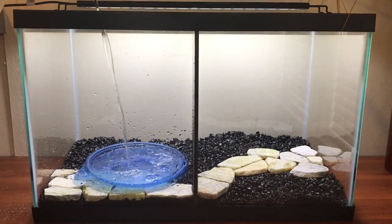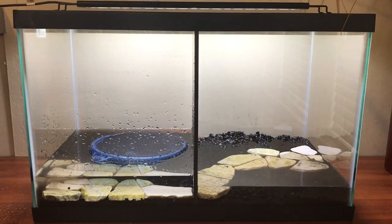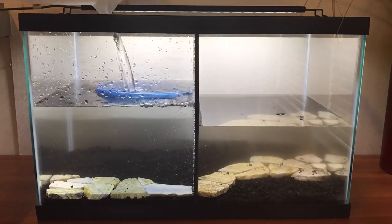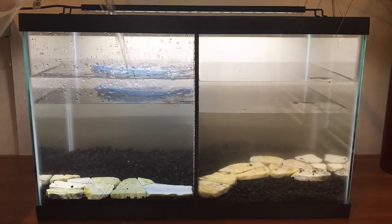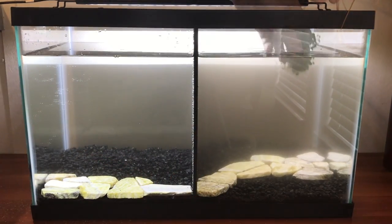We then added the water, and we always use something to pour the water onto so it causes the least disturbance in the tank. You also need to remember to use your water conditioner once you've done this, so that the water is safe when you add the fish later on.